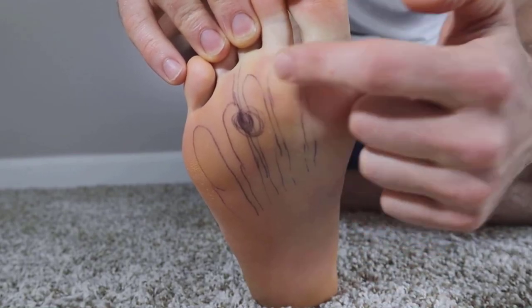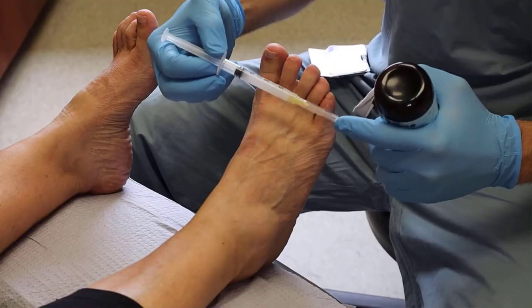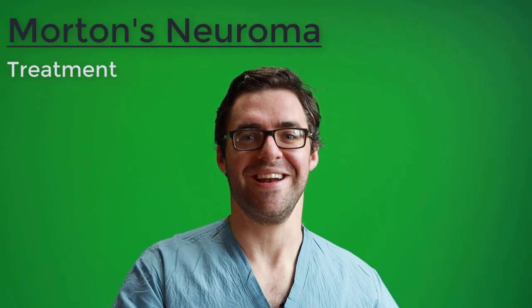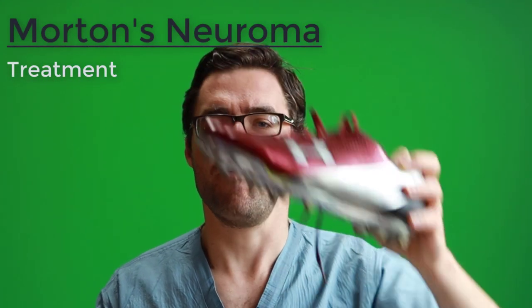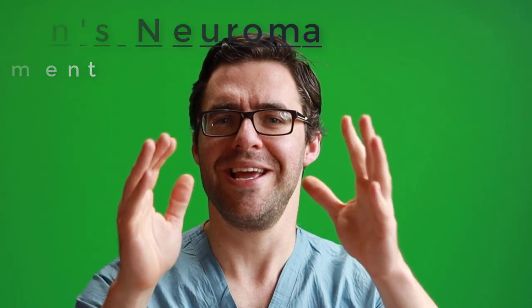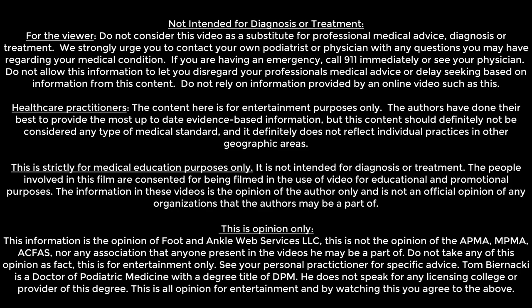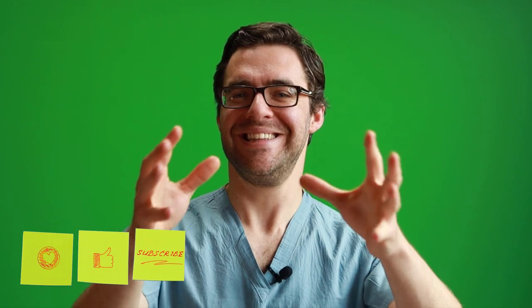We're going to give you the absolute best exercises, whether an injection should be done, the absolute best orthotics, and the absolute best shoes to wear so that you can get through your day. Make sure you watch this video all the way through because at the end, the best treatments are what will really solve this problem for you, and we promise that these will help.